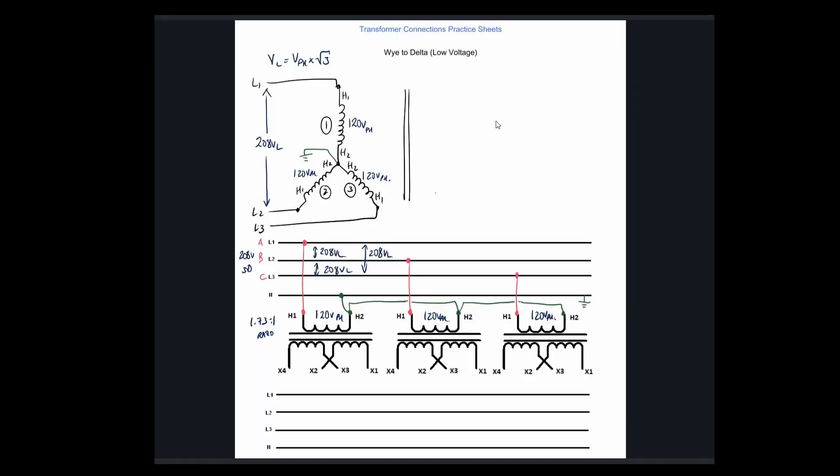Alright guys, let's rock through this one. This one's the Y-to-delta configuration. We're doing the lower voltage, so we need a delta with a parallel connection of our windings. The Y on the primary is exactly the same as the previous video — primary is staying the same, but now our secondary is a delta.